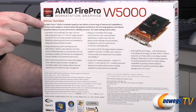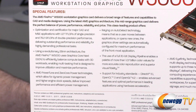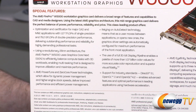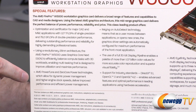Looking at the back of the box, we can see some of the important features. It says the AMD FirePro W5000 workstation graphics card delivers a broad range of features and capabilities to CAD and media designers. Using the latest AMD graphics architecture, this mid-range graphics card delivers the perfect balance of power, performance, reliability, and price. It's optimized and certified for major CAD and DCC applications with 1.27 teraflops of single precision and 79.2 gigaflops of double precision performance. It's based on 28-nanometer architecture and has AMD PowerTune and ZeroCore power technologies.